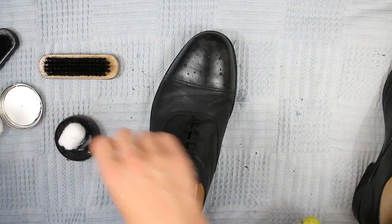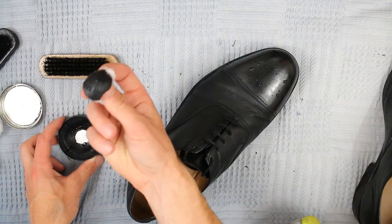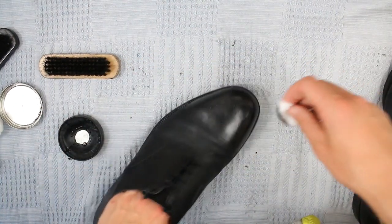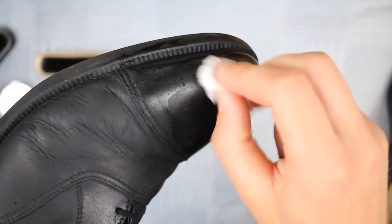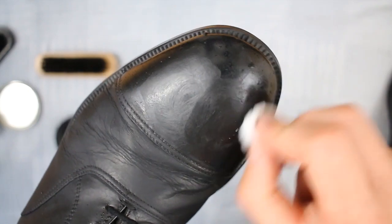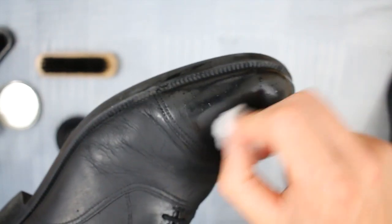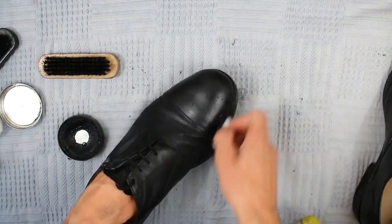Once we've done this we're going to let it dry and we'll move on to polishing the toe cap. So this is called bulling — there's lots of different methods for this but this is the one I find the best. So you get a wet cotton wool ball, rub it in lots of polish, then just work it around the toe cap in lots of little circles. You'll just keep on doing that, going round and round again, making sure that you cover the whole of the toe cap area.